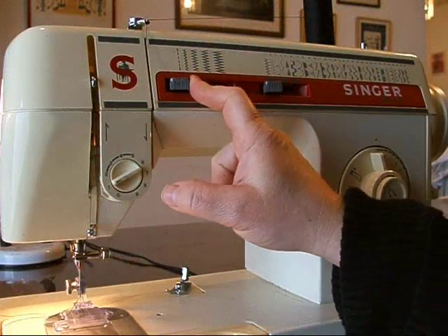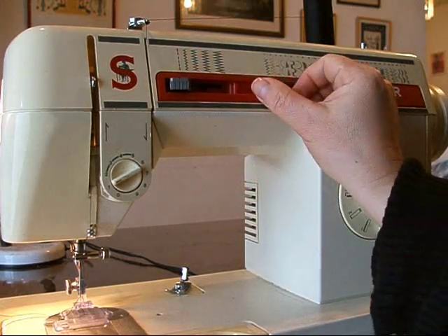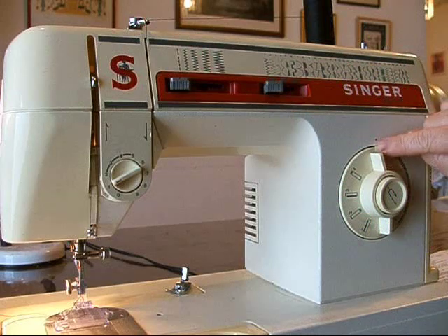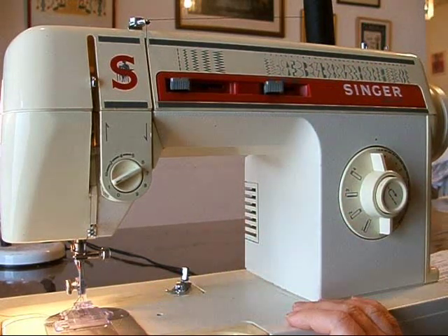Set your stitch width at straight and the needle position to the left. My needle can be in center, right, or left — the needle is in left. I like to put my stitch length at zero so that it's not continuously bonking on the plate cover.